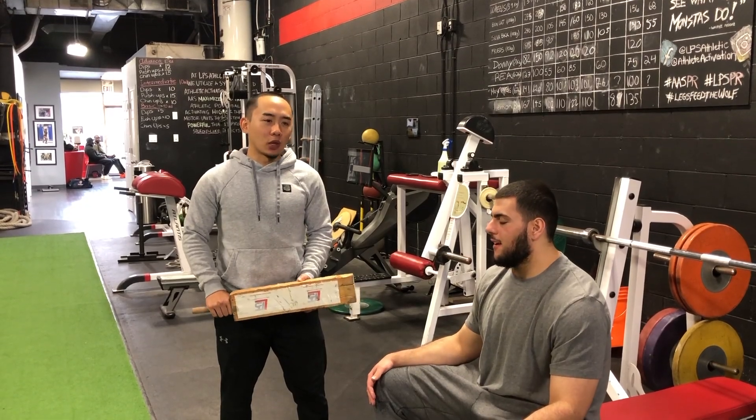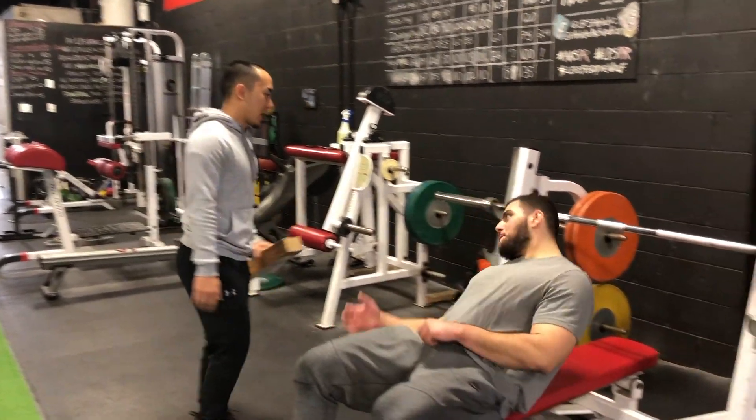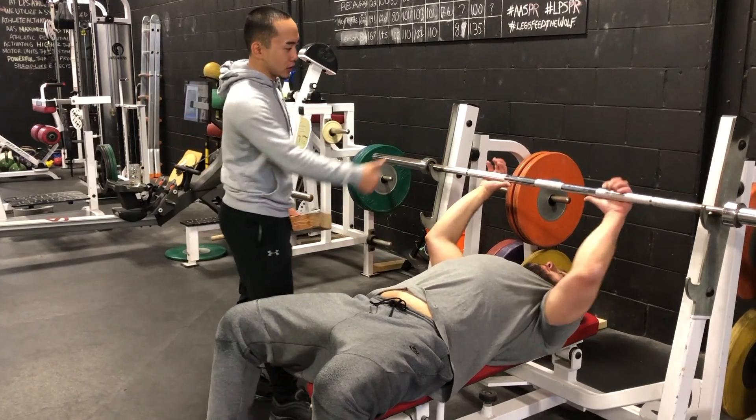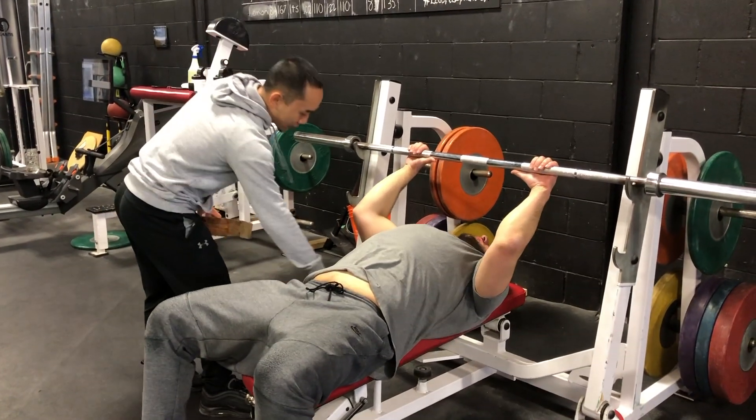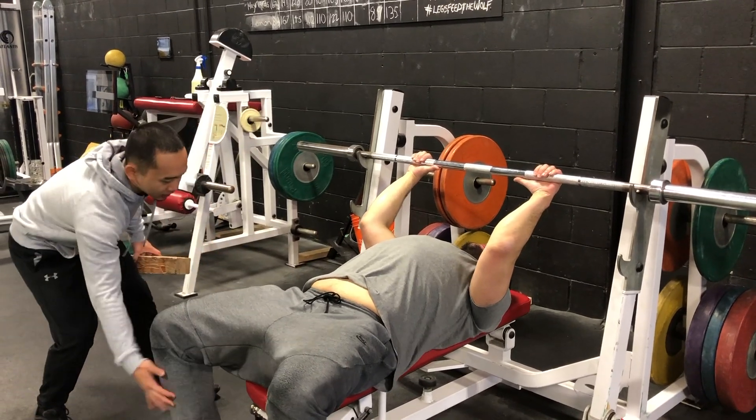This is the barbell bench press for the board. So Moose, you're going to lay back down. He's going to find a good grip so he can stop his legs from barreling. He's going to arch his back, squeeze his legs together, bend his knees slightly.